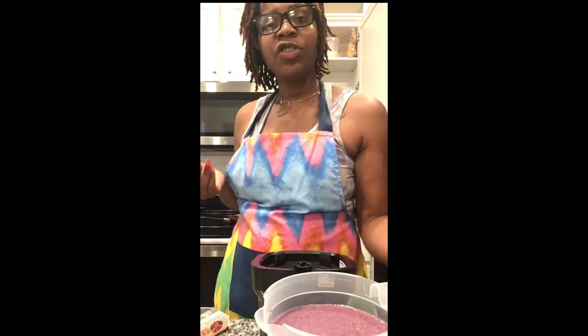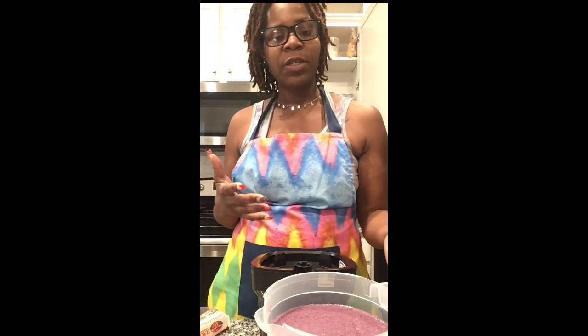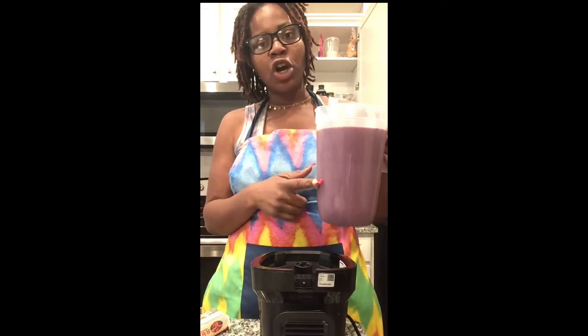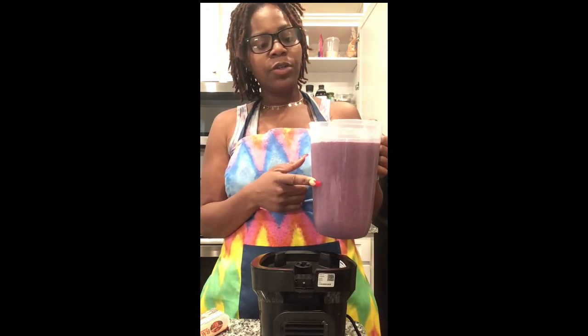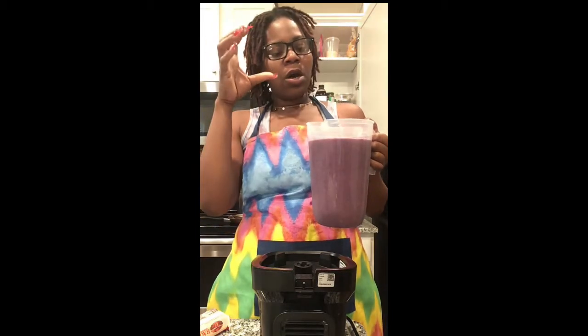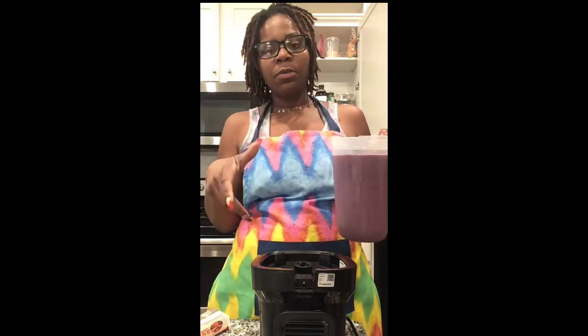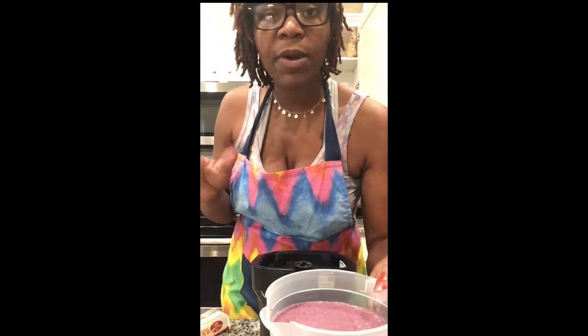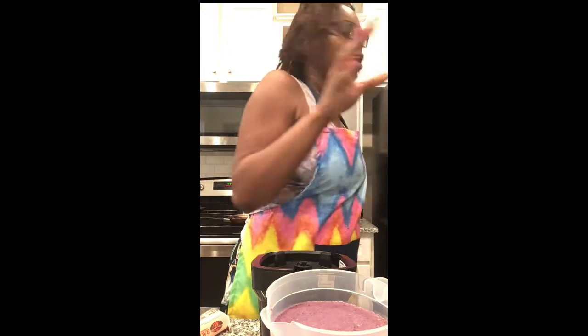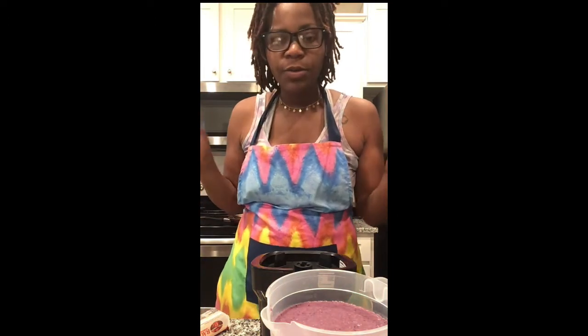If it's just you doing the cleanse by yourself, this fills up four 16-ounce jars with a little extra. You can leave it in the fridge, and when you're ready to drink it — if you don't want it too slushy — just put it in a mason jar or a plastic bottle, throw it in the freezer for a bit, and boom, your smoothie is ready for you in the morning.